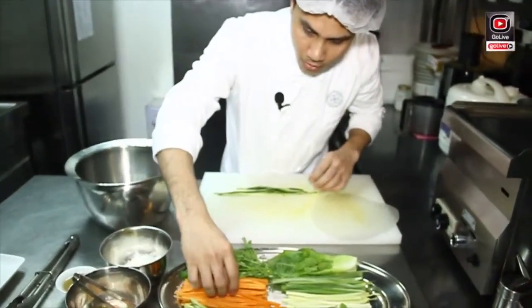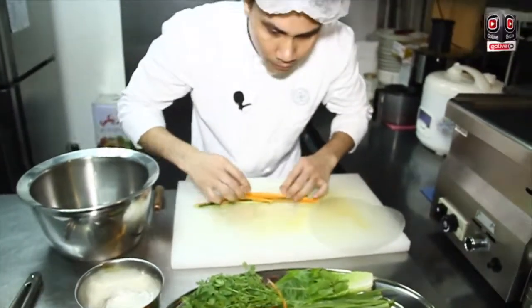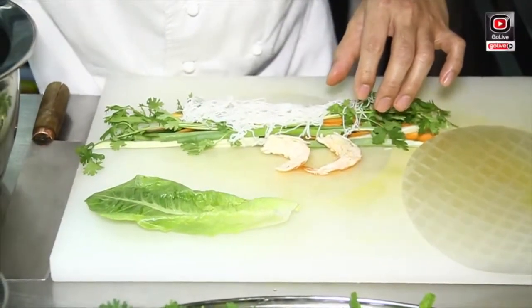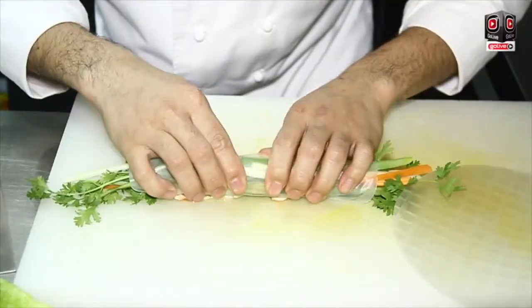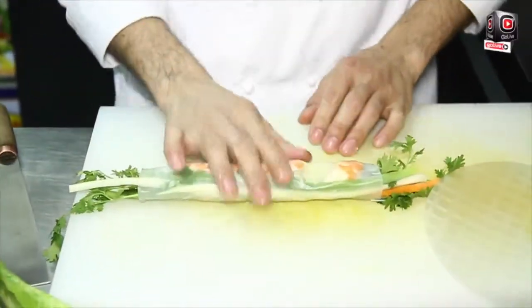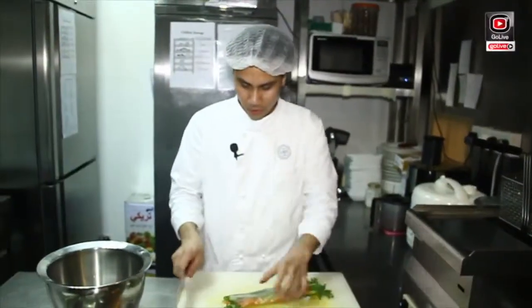all the vegetables inside of this wrapper — the rice, the shrimp. We need to arrange properly. This is the lettuce. Slowly wrap it, because when you wrap it very quickly, the wrapper is not tightly sealed.